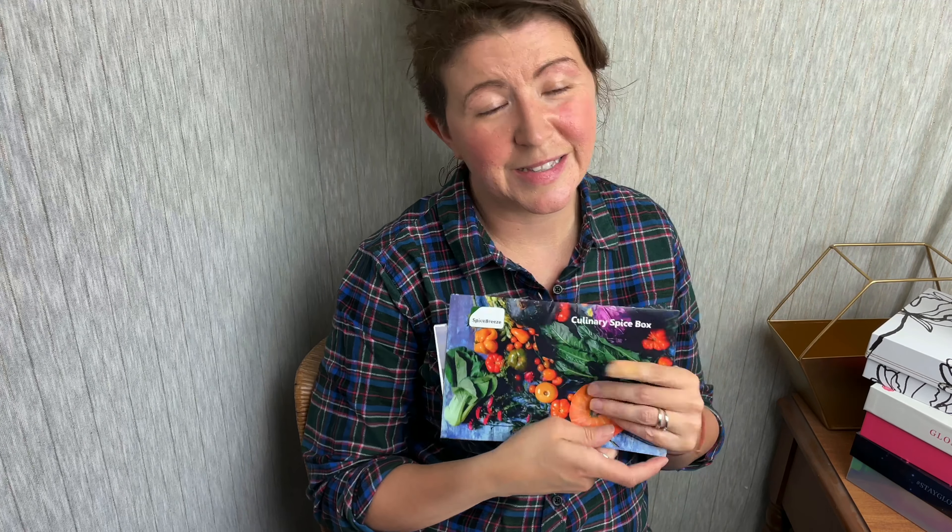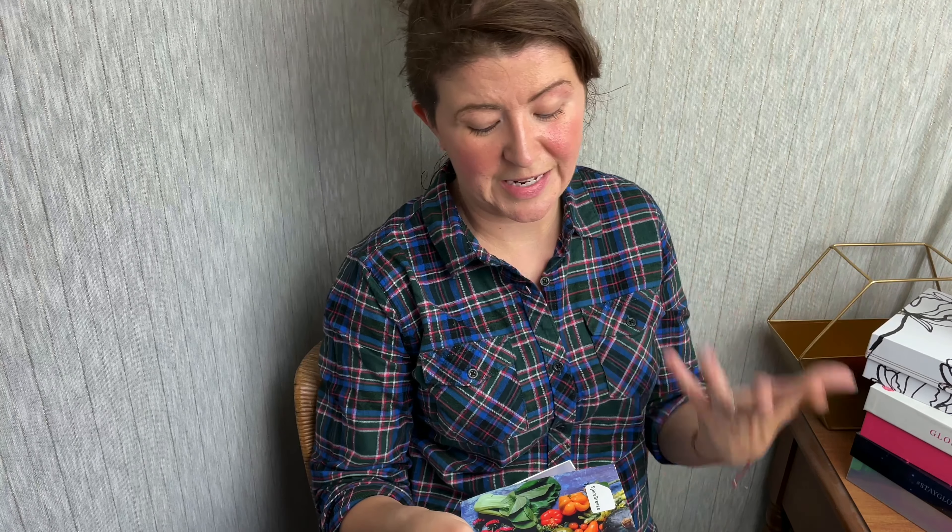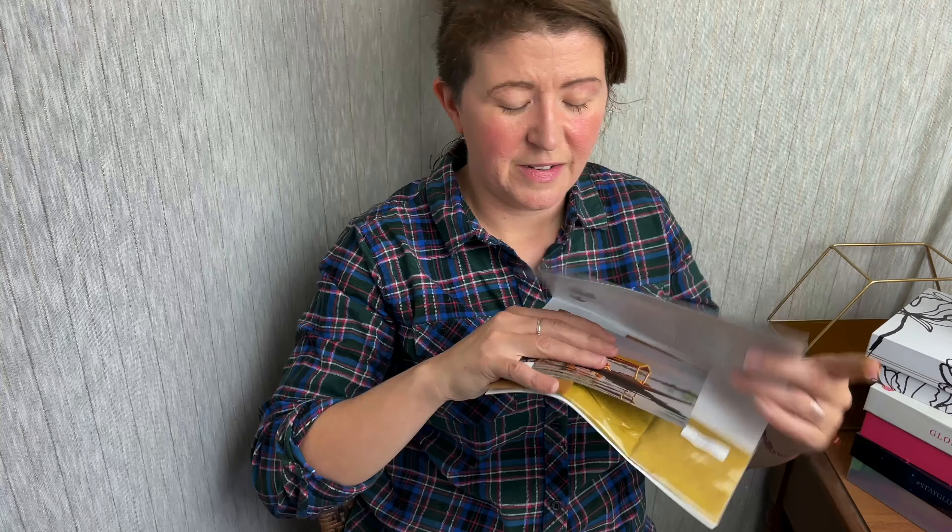I think this is from November. I am so sorry, guys — these get lost, they're so small. And then I have to make a recipe along with it, and my kids are in all sorts of stuff. There's just stuff going on all the time. I look at the postmark and I'm like, oh snap. Anyway, it's always beautiful when you open it up — you see your spices and then your recipes are here.